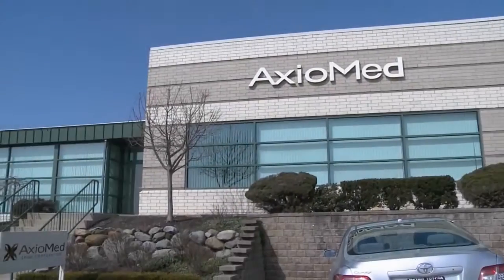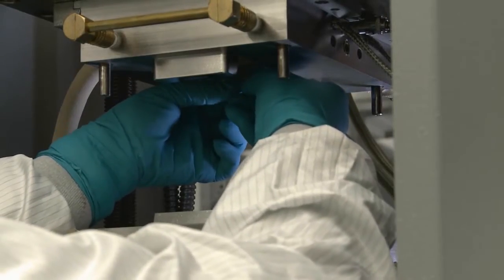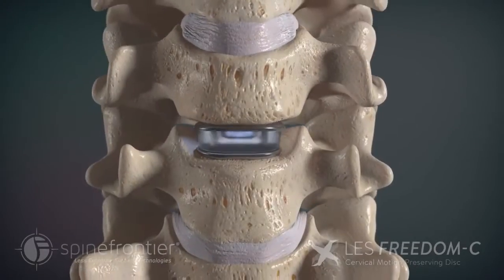When you look at the Axiomad store, both engineers and surgeon champions who followed in Art Steffi's footsteps when he developed the Acroflex disc — when you look at this disc, with the polyurethane combined with the titanium end plates, you now have a disc that truly mimics the human disc.